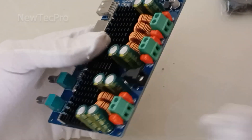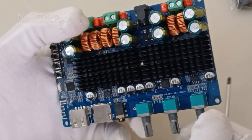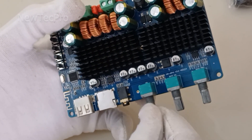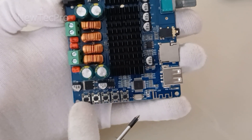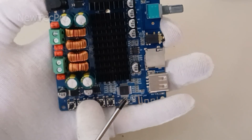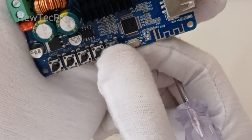There are three volume potentiometers: one for bass frequency adjustment, one for subwoofer volume adjustment, and one for total volume adjustment. The module also has five control keys for the media player: mode, play, next, back, and equalizer.